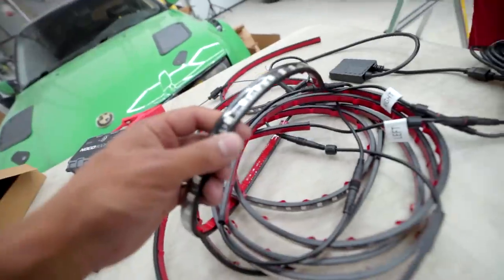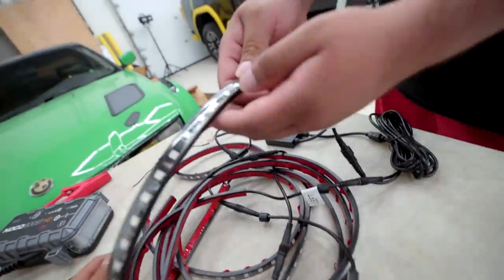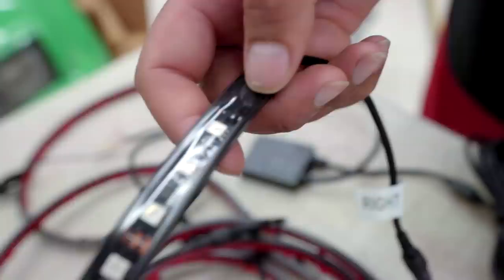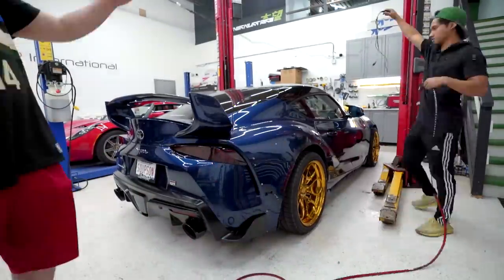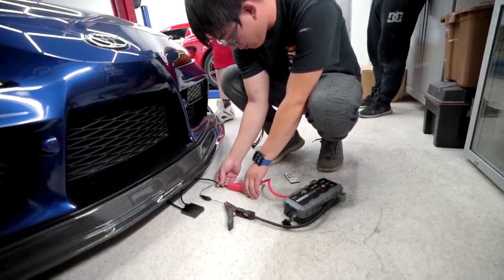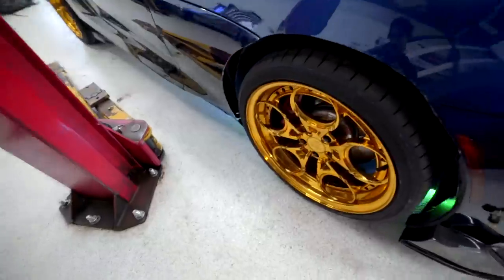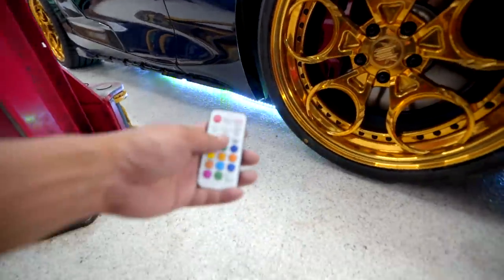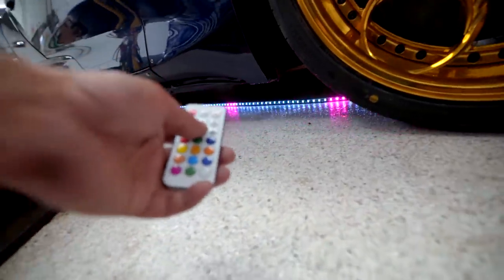Sonny just pointed this out — these are directional. See the arrows? The arrows are in between. Right there, that little mark. So you know this is going this way. I'm going to test the glow. There are so many different functions on this, it's crazy. Look at this one — it builds up.